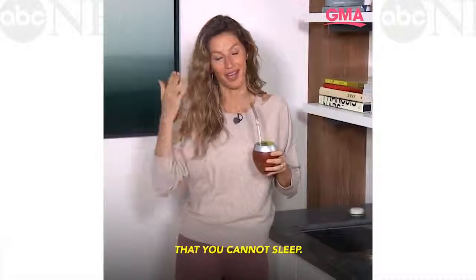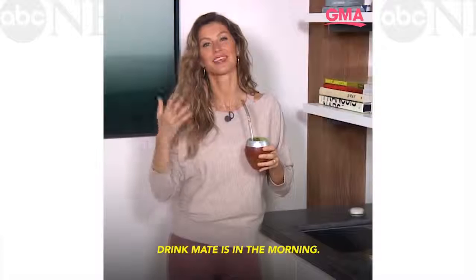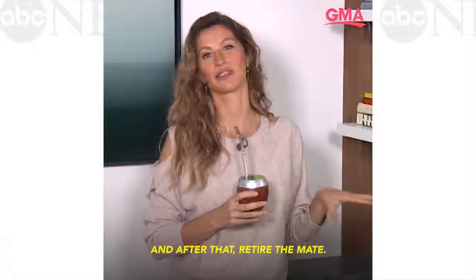Definitely don't drink mate at night and come and complain to me that you cannot sleep. Definitely the best time to drink mate is in the morning, and maybe after lunch would be a nice time to drink mate. And then after that, retire the mate.